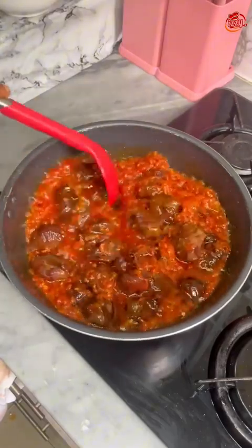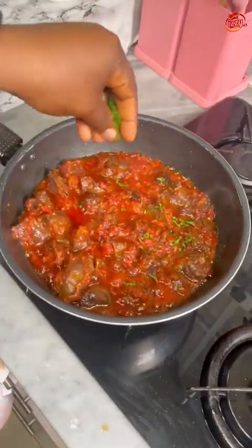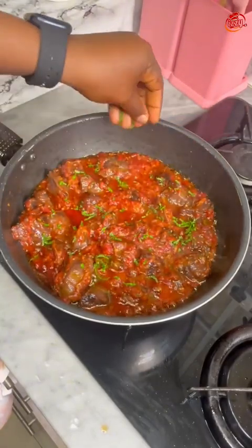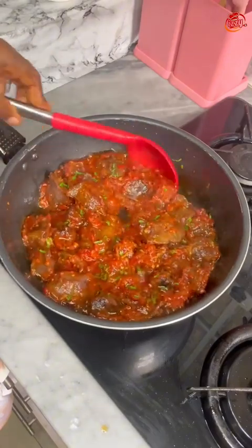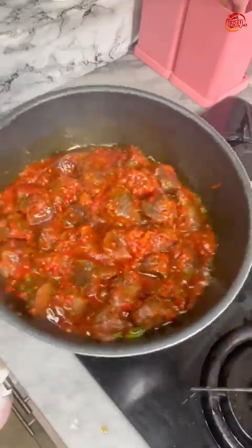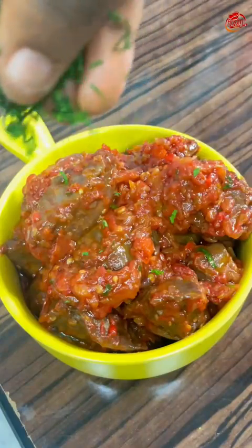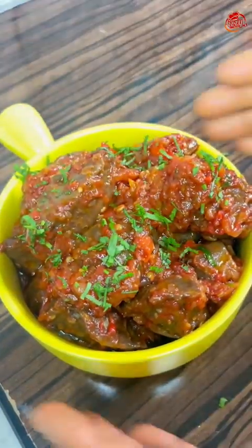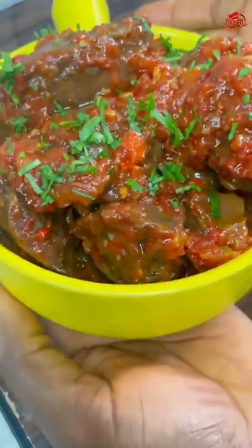You can use this with anything — rice, beans, 100 percent. I garnished with some chopped parsley and at this point it was ready, so I turned off the heat so it wouldn't burn. I served it with some leftover rice and leftover jollof rice, and this is it!